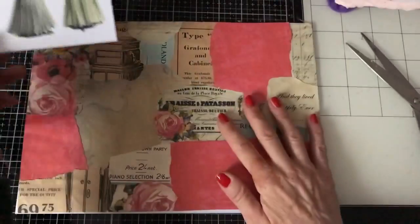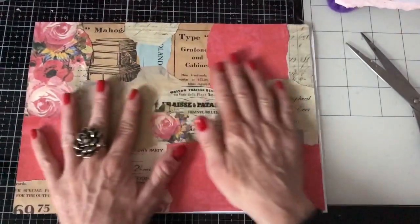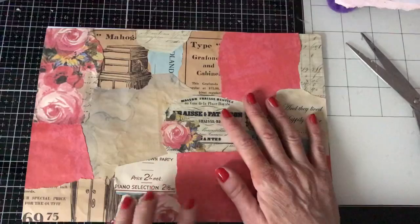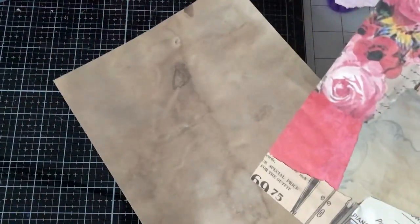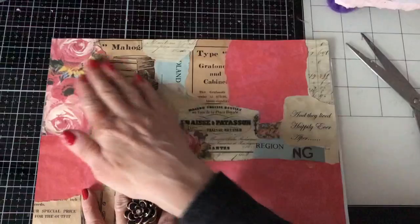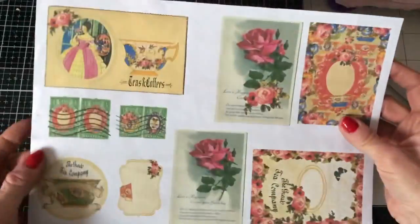I've got here one of my collage masterboard pieces and I thought we would just cut this into some tags. I'm undecided whether I should glue the whole sheet down onto the backing paper — this is just some printed coffee-dyed card — or whether to actually cut the tags first and then glue them on. From a speed point of view, it would be far quicker to just glue the whole thing down, so let's just do that.